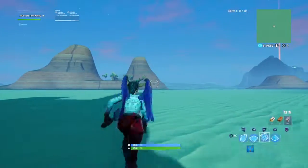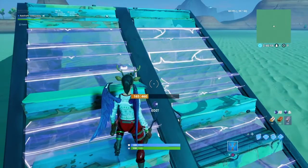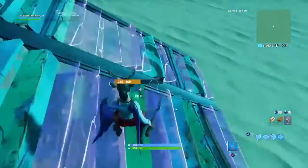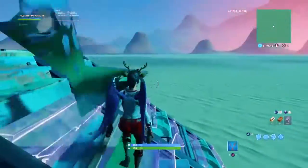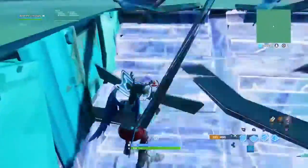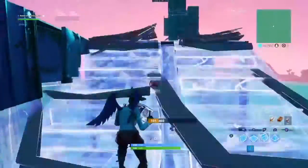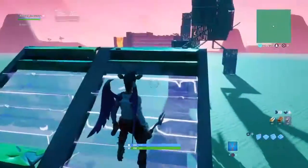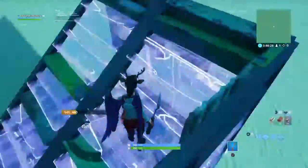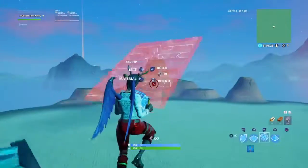Why you should use metal when practicing your 90s: as you can see, if you place a metal stair, there's a straight line in it. Once you're about halfway up the stair, in that little square, start doing your 90s. Always stay on the left side if you want to do right 90s, or stay on the right side for left 90s. Stay in that little box for efficient 90s.